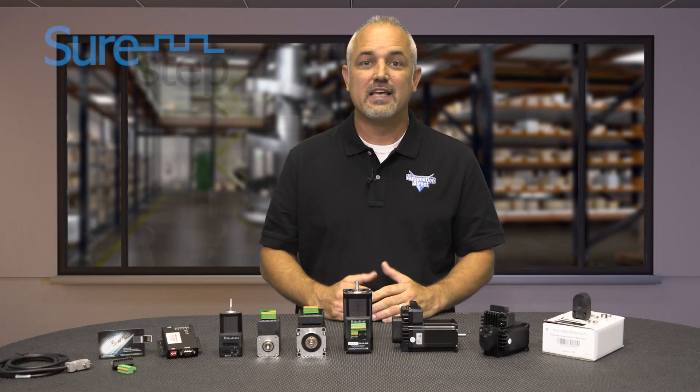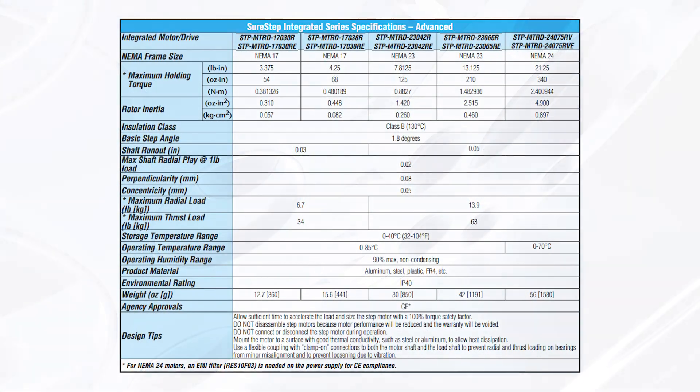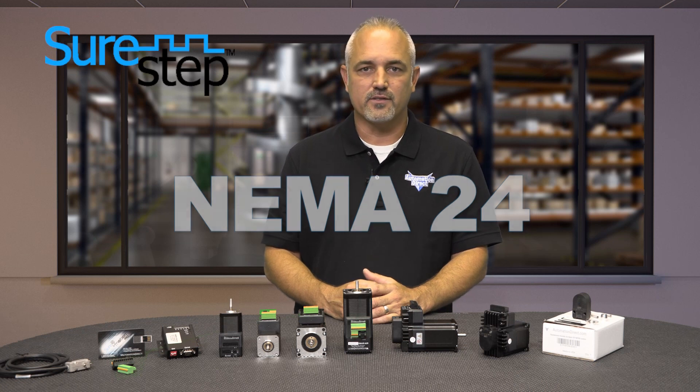AutomationDirect now offers 16 new motor drive combos — 8 with encoders and 8 without encoders. These integrated stepper motors and drives have an available torque range from 54 oz-inches up to 340 oz-inches and are available in NEMA 17, 23, and 24 frame sizes.